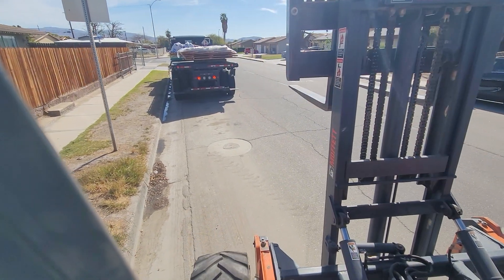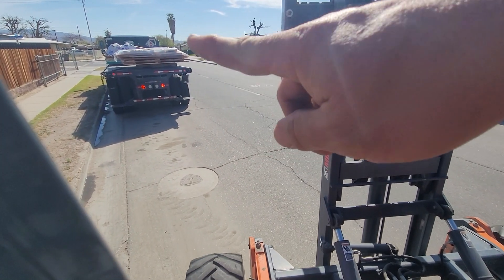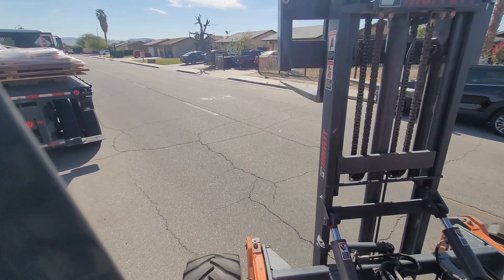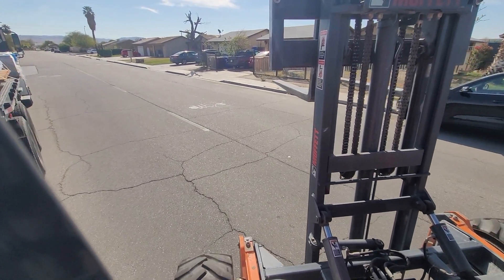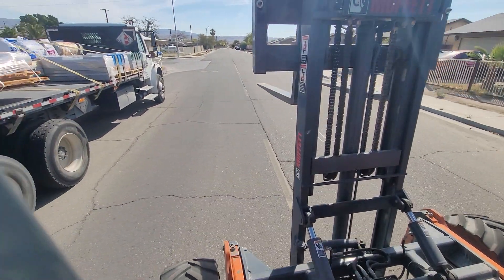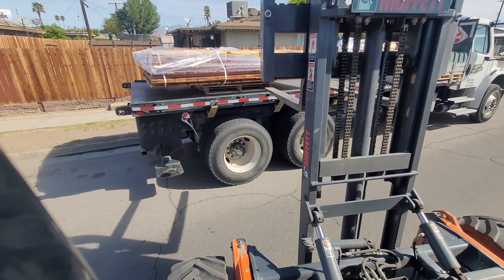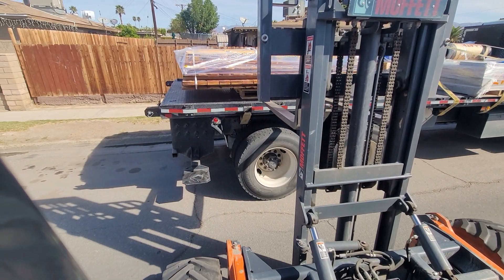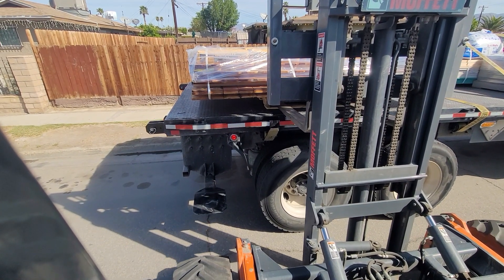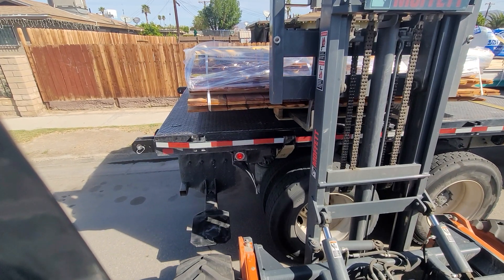I should be able to get to the pallet. All the weight is on the right side — we got a bunch of concrete bags up there. Still not a big fan of this; I'd rather they just separate those bags on a different pallet. It was scheduled for six pallet spaces on my truck and it's only taking up four, so it's kind of unnecessary for them to bundle it all in one. These can be a more challenging delivery.